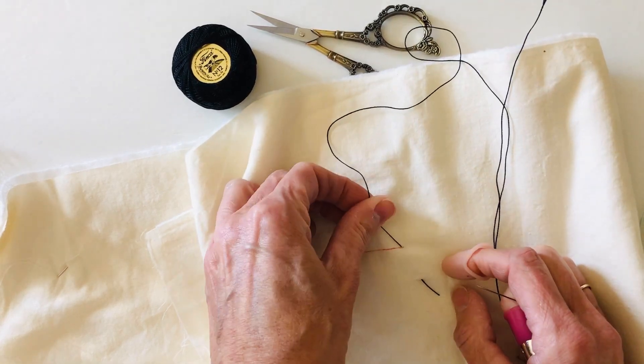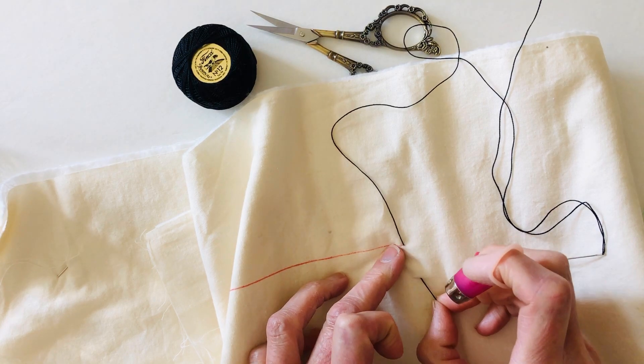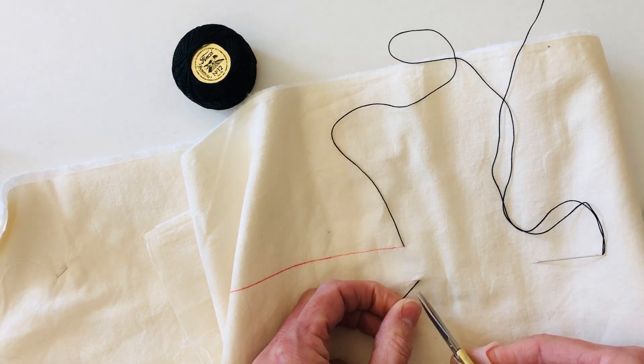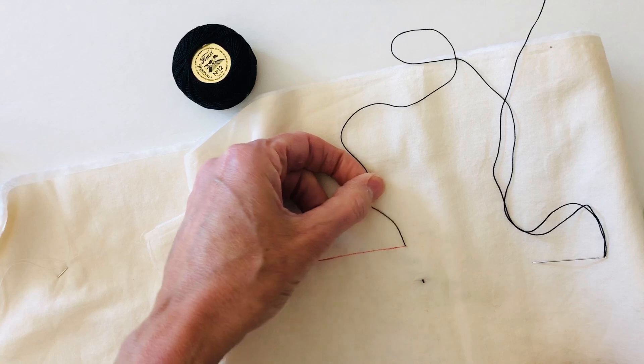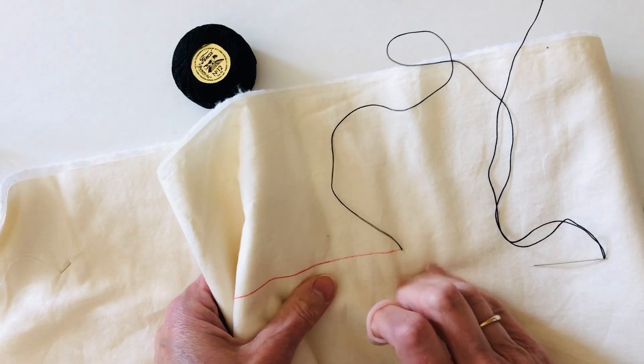I can feel it catching now, so I'm going to pull the tail back just a hair. I'll take my scissors and snip that tail off. And now when I pull it through again, your tail is buried.